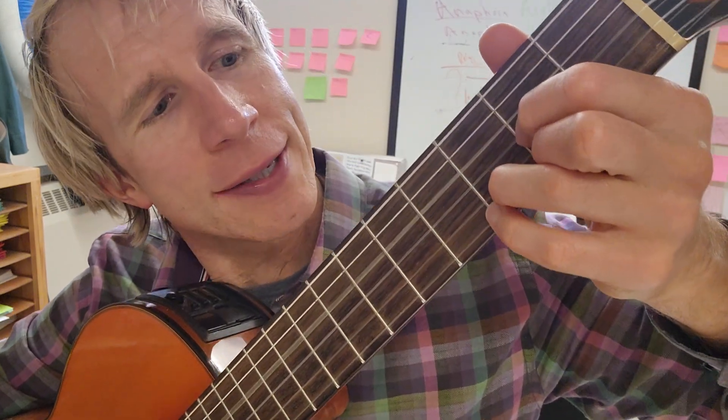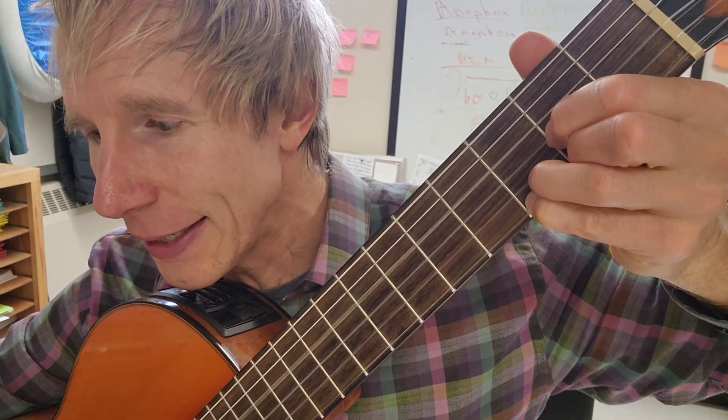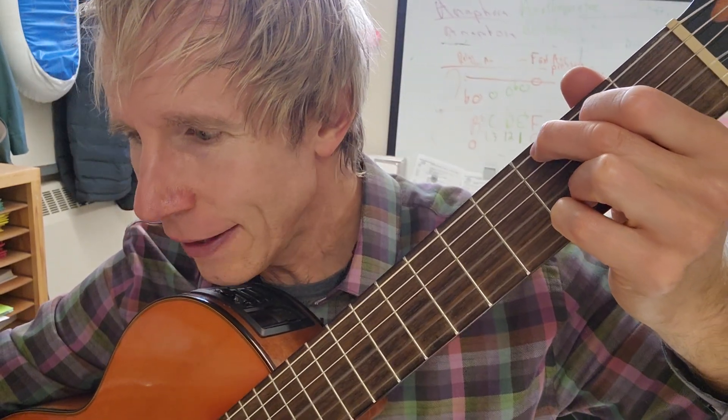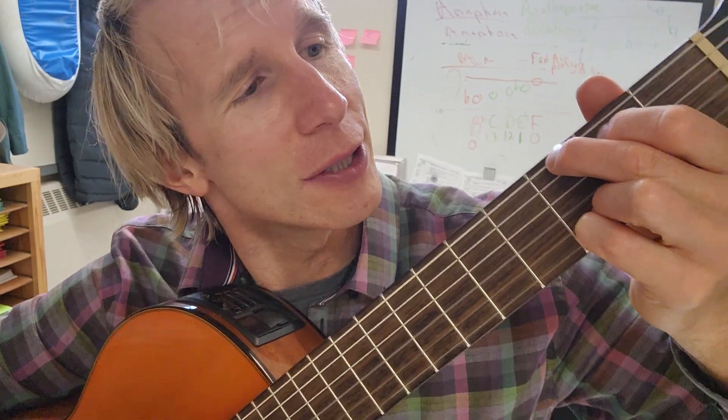The second line is a little different. There's the D chord again, but this time I grab my pinky to get a Dsus, then back to D, and then here is G — 'far far away.'